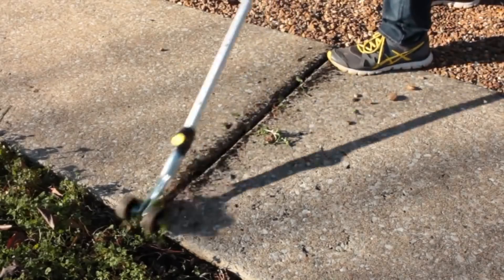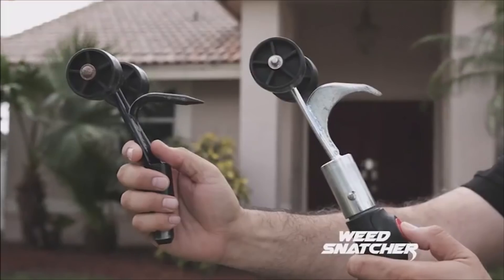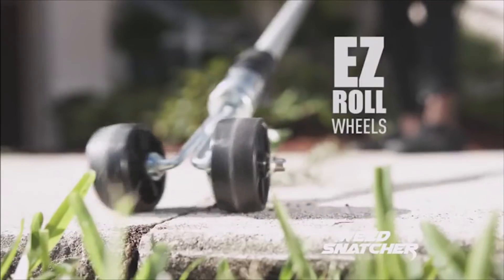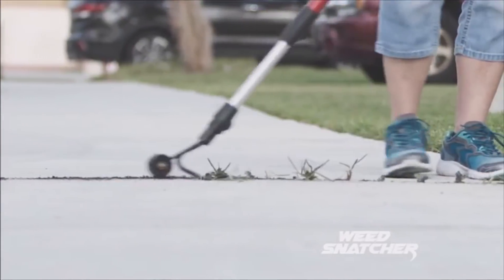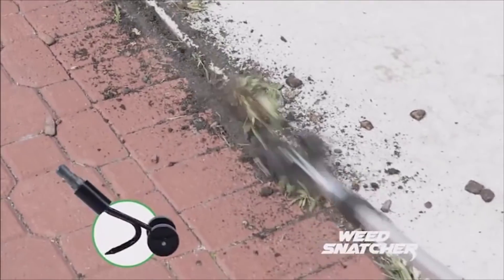The gadget looks like a long telescopic handle, at the end of which a special hook attachment equipped with rollers is fixed. Moving back and forth, the hook easily snatches the grass out of the holes without any effort, so even a teenager can cope with this work. Most importantly, the procedure takes quite a bit of time — you just grab the hoe, pull it, and sweep it all.